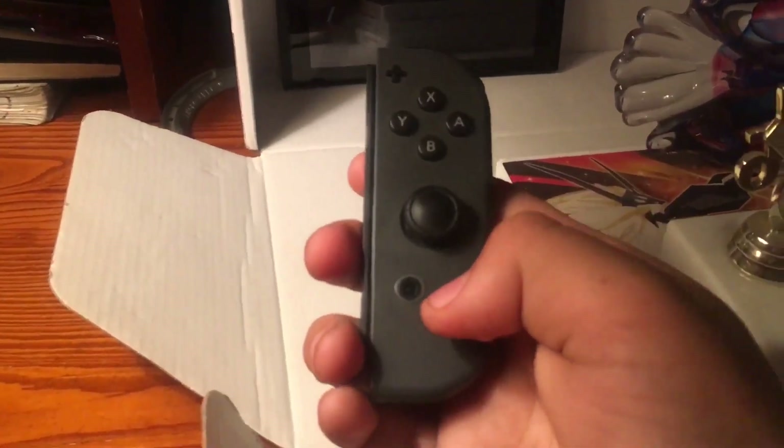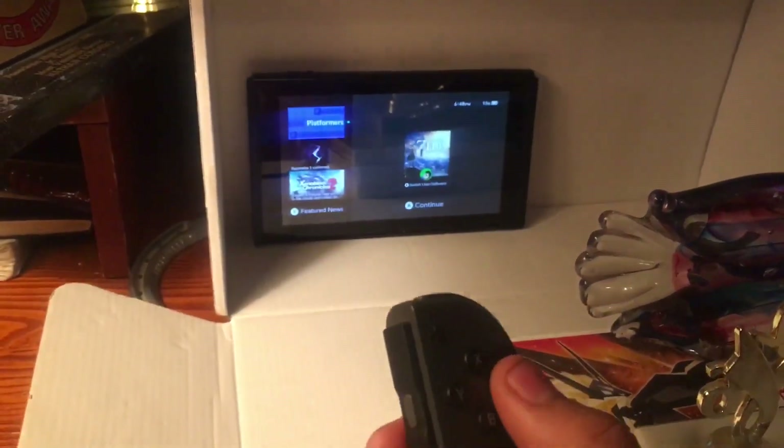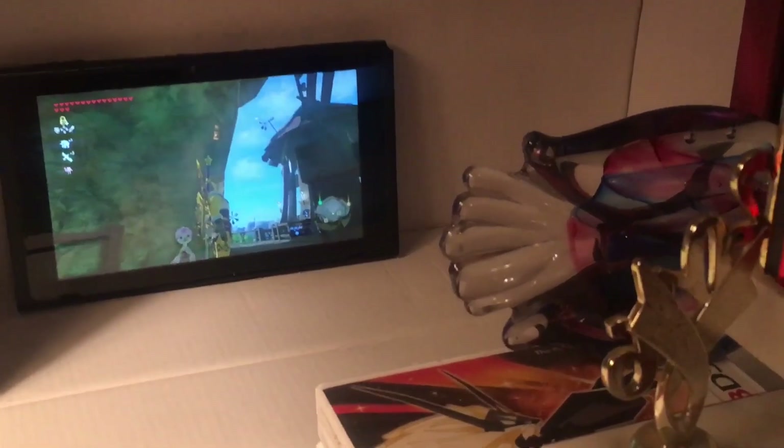So how does this work? We just put it in and I'll show you — it doesn't look good right now but we're going to make it work. If you guys are wondering how you're supposed to turn your Switch on, it's easy: just take your controller, hold the home button, and the Switch comes on. Pretty easy. Now we've got it on, I'm going to show you how this works.